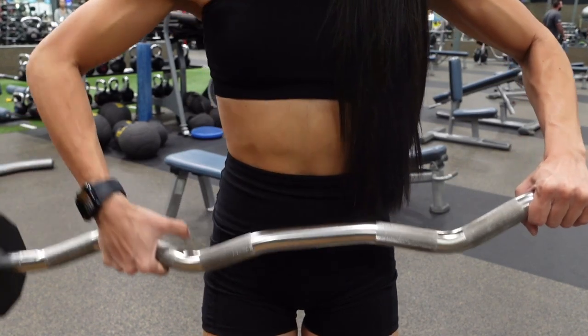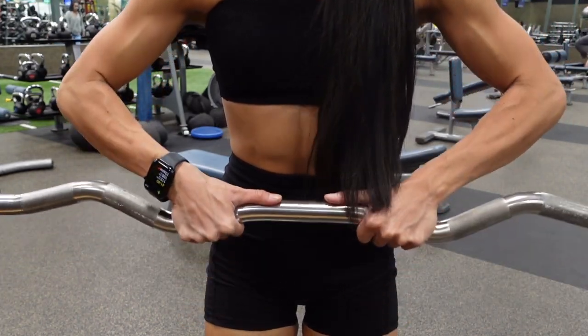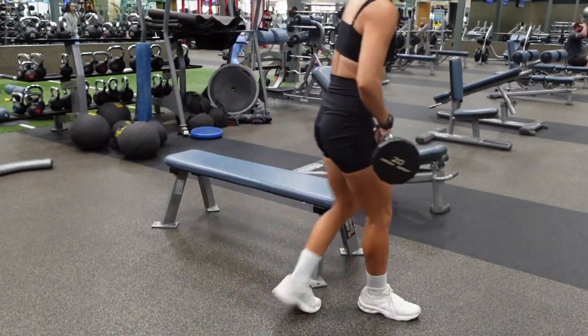The EZ barbell has the curves on the inside. You are going to place your hands on the innermost ridges and place your thumbs pointing towards one another on the bar.